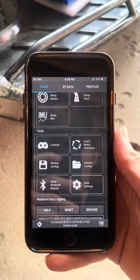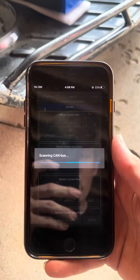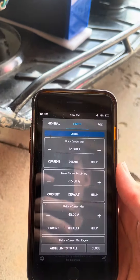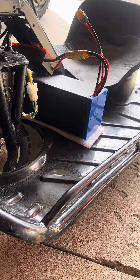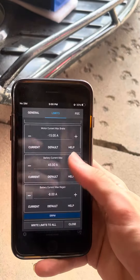All right guys, today I'm going to be going over regen braking a little bit in VESC Tool. First you're going to want to set your limits. For your battery, you do not want to go over what your battery recommends. Most of them are 5 amps — I would keep it at 4 amps. This battery is a 10 amp battery, so I have it set to 8 amps.